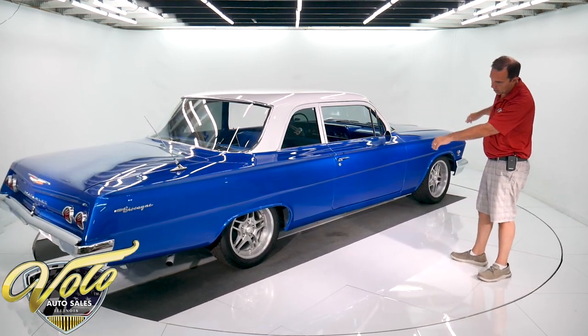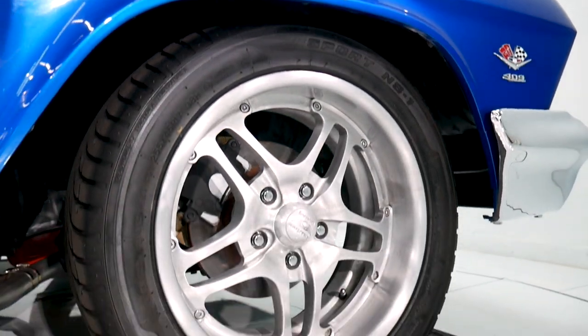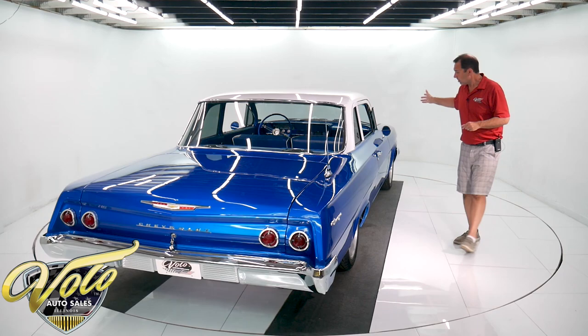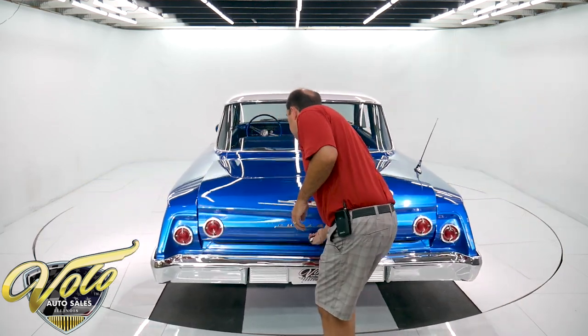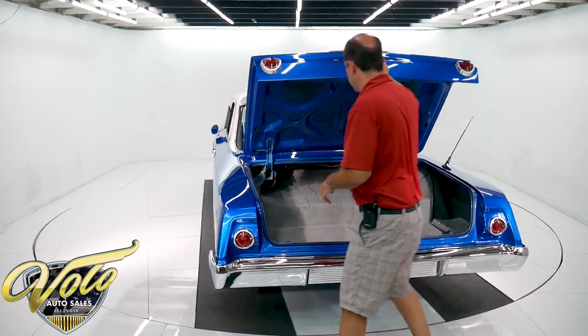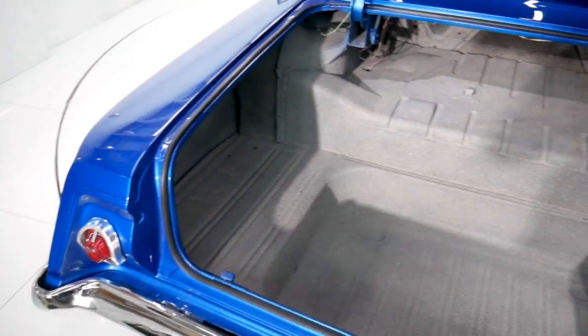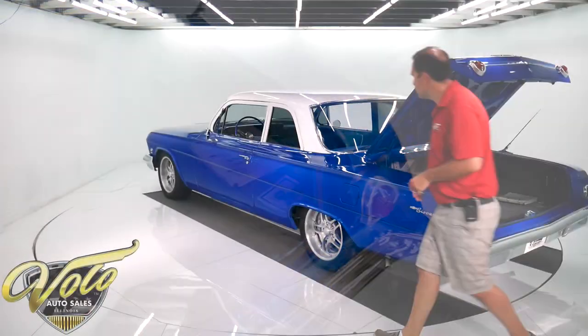Drilled and slotted rotors — actually, it's drum in the back. Up front it has disc brakes, drum in the back. Suspension is all rebuilt — the bushings, it's all new. Trunk compartment is just a big, clean metal trunk. Comes with an assembly manual. All painted blue, new weather strip. It's got a nice trunk.